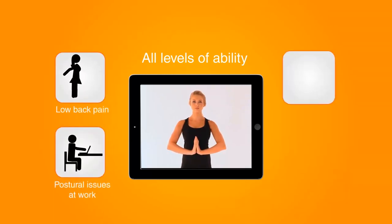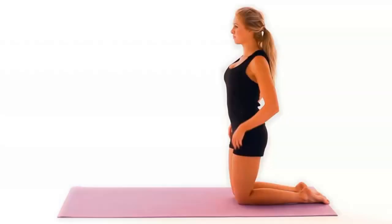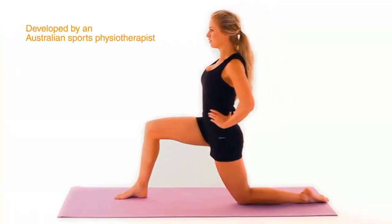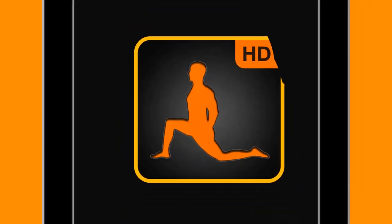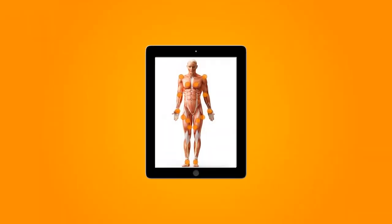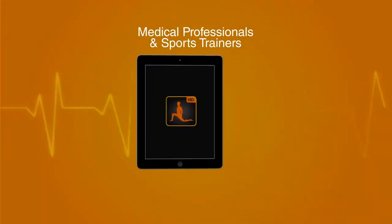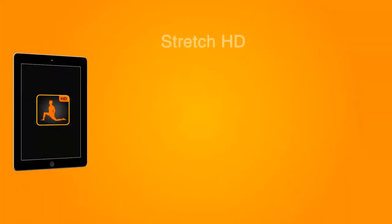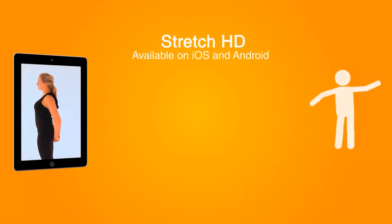Right through to fit and healthy athletes. Developed by an Australian sports physiotherapist after he found many of his patients were unfamiliar with common stretching techniques, Stretch HD is also suitable for medical professionals and sports trainers to augment communication.